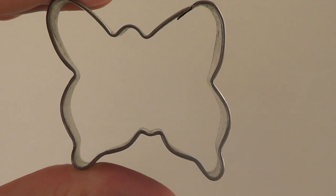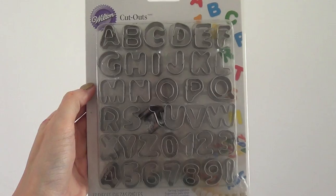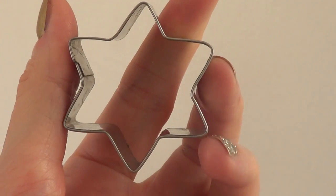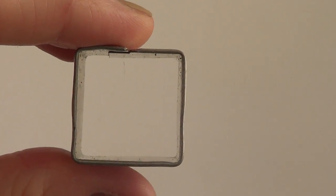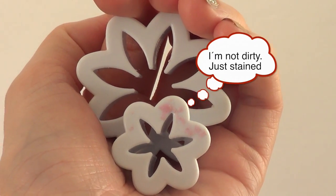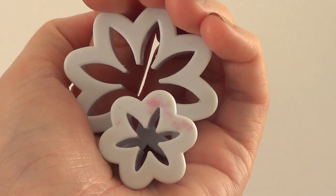I'm going to be using this butterfly, this round cookie cutter, this daisy cookie cutter, and these letters. Here I'm just showing you other options of cookie cutters you can use — things like stars, teddy bears, squares if you want to give it an edgy look, or daisies. It's pretty much up to you, depends on what you have.